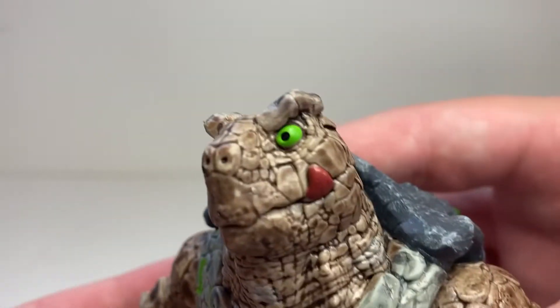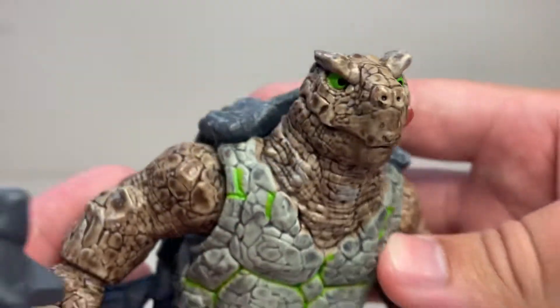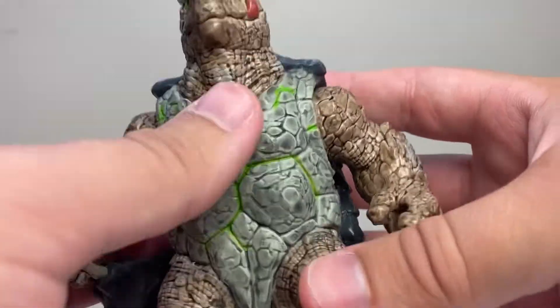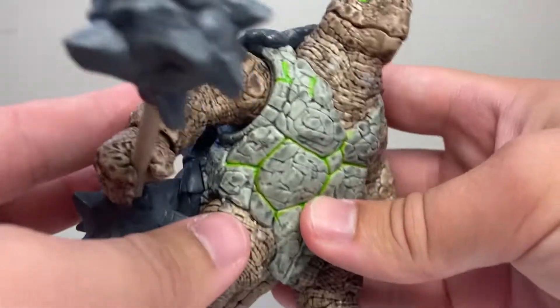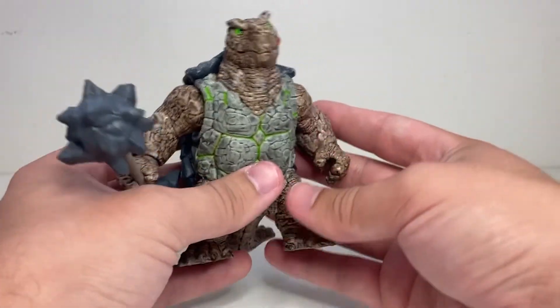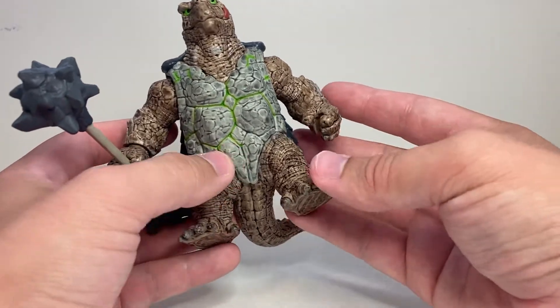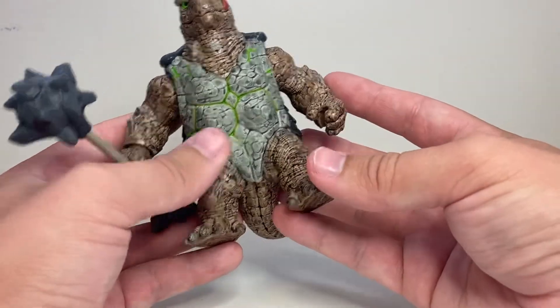I like his little tongue sticking out of his mouth — just very cute and expressive. And this sort of neon-y acid stuff that's running through his body is very cool. Like I said, these figures are not super poseable because they kind of have this whole sculpted pose thing going on.